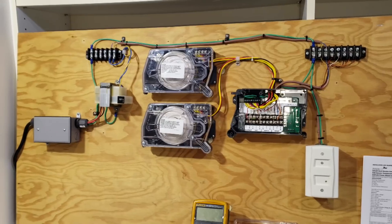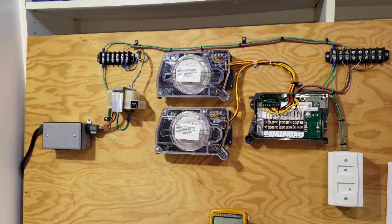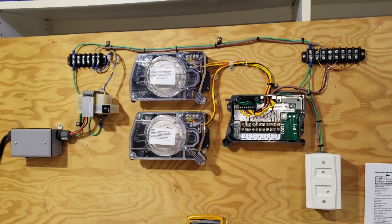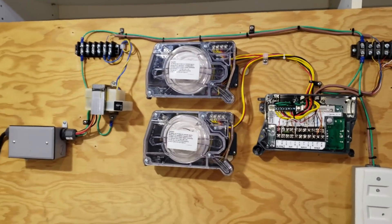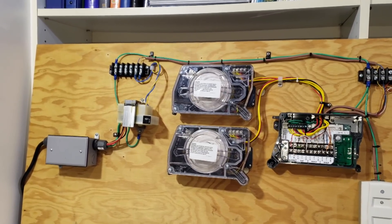Today we are going to be talking about duct smoke detectors. We see these in our industry. We can see them in duct work. We can see them in RTU units. Mainly we're going to be simplifying the wiring on them. They can be a little bit intimidating and I'm going to try to break that down for you guys and show you what's going on. We have a simple 24-volt transformer running this duct detector.